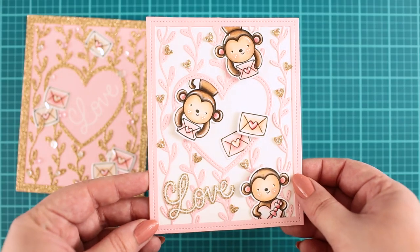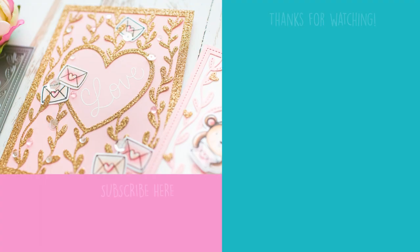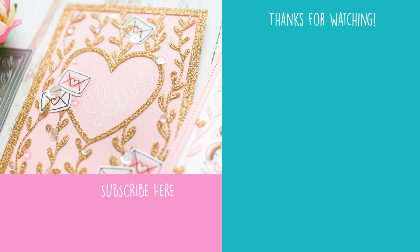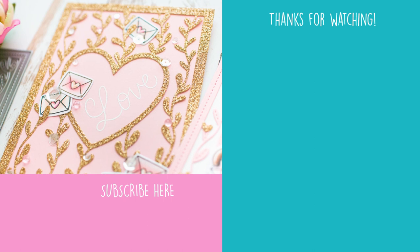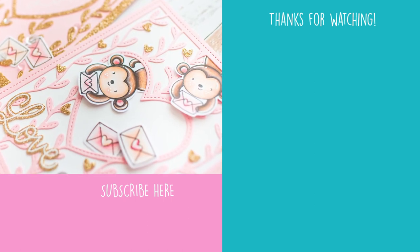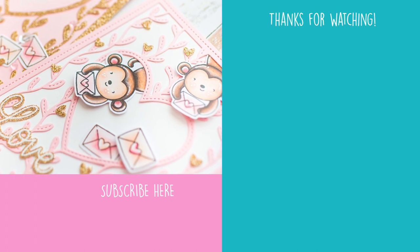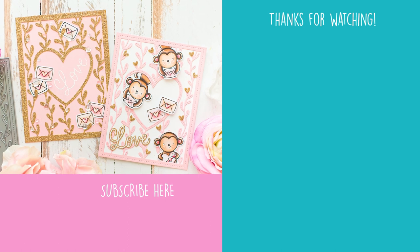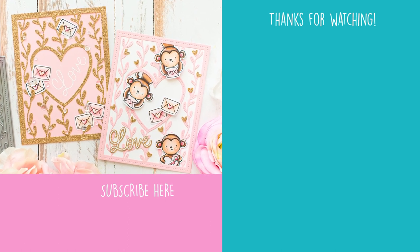The monkeys just make me smile! What do you think about mixing cute with elegant — yay or nay? Let me know in the comments. Please give me a thumbs up, it always helps. Don't forget to check the used supplies in the description box below. Thank you so much for watching — see you next time, bye!